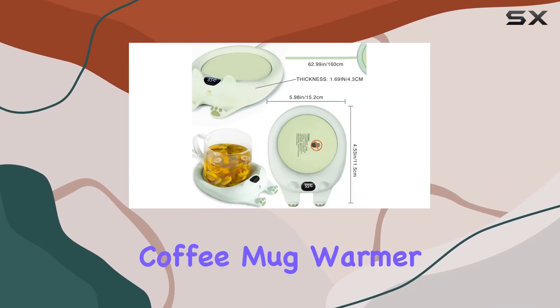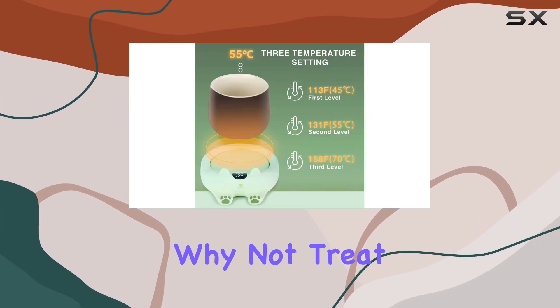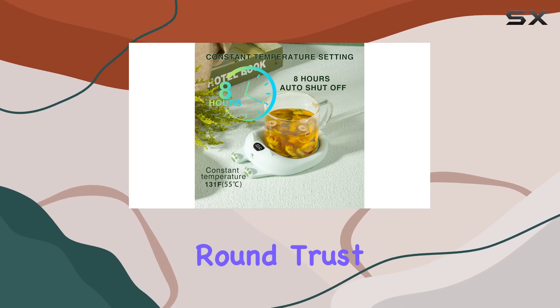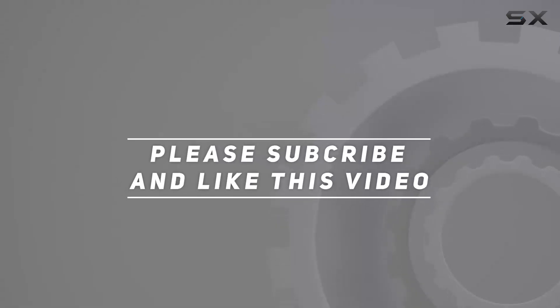Overall, the Duhl Smart Coffee Mug Warmer is a game changer for anyone who loves their beverages hot and their energy bills low. So why not treat yourself or someone you love to the gift of warm drinks all year round? Trust me, once you try it, you'll wonder how you ever lived without it. Check out the video description for updated price, and thank you for watching this video.